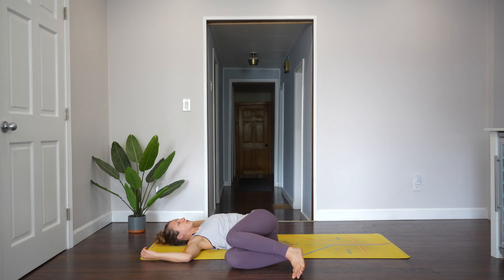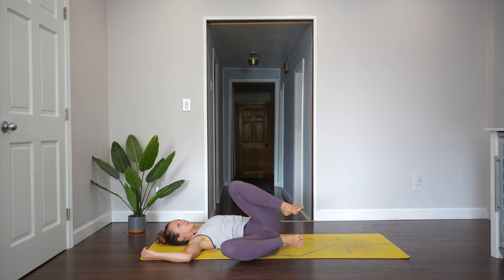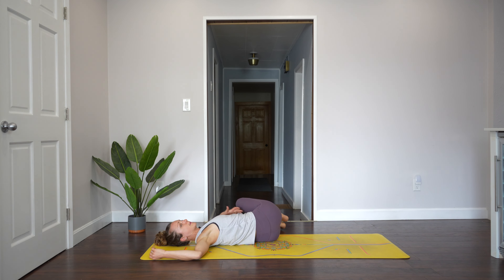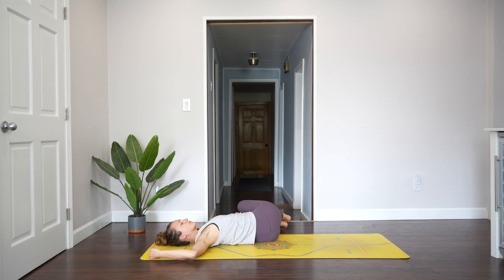Just starting to slow everything down. Giving ourselves permission to slow down, to feel our bodies. Bring your knees back up and drop them all the way to the left. Get them up in line with your belly button. You can look over to the right or you can look up. It's a really nice twist for the spine. Twists are so good for our spines. Take one more full breath and bring the knees up to center.